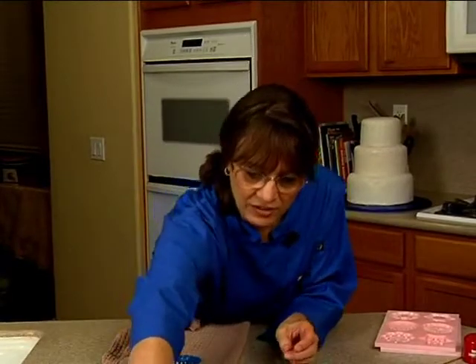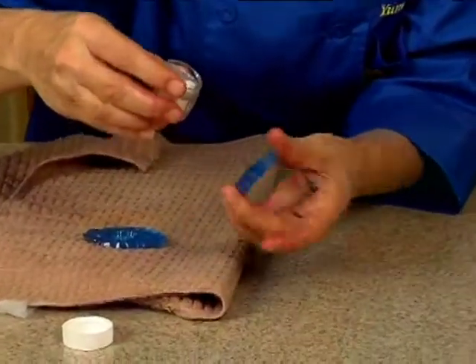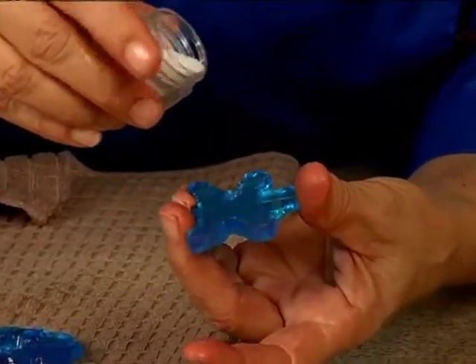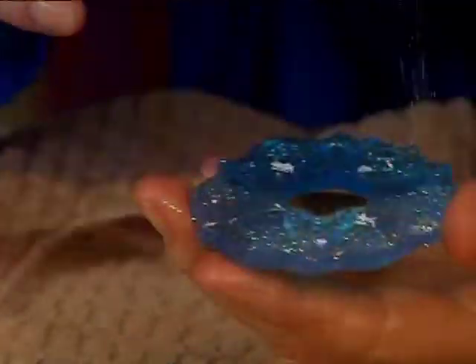If you want, you can actually take the rainbow glitter — like this plain one here — and all you do is just give it a little tap. And the glitter just sticks to it, which is really kind of cool. It just sticks right on there.